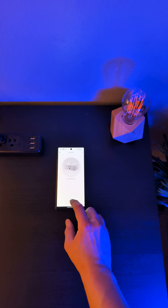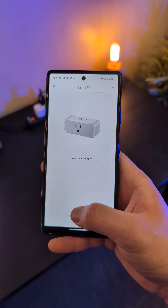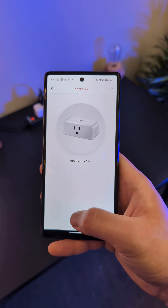The smart plug gives you the ability to control or schedule not-so-smart devices, and it even gives an instant readout of how much power is being drawn through it.